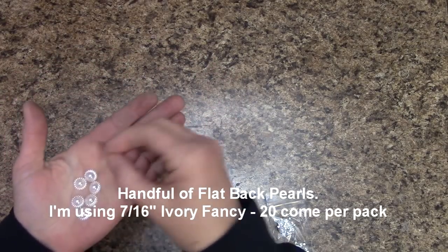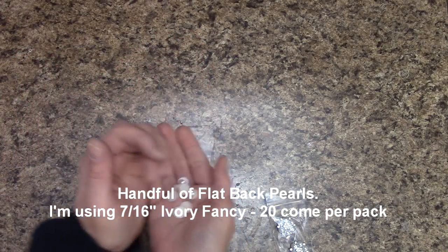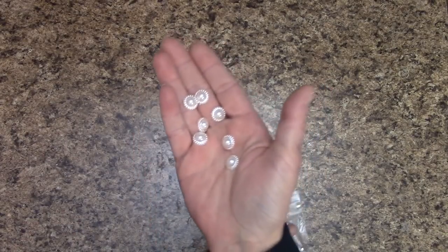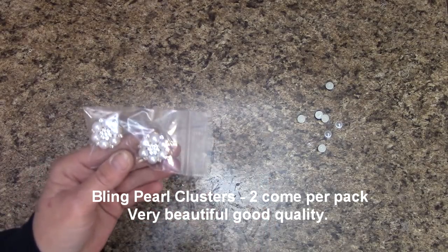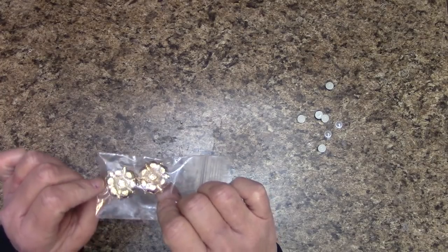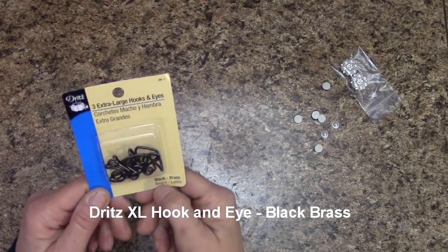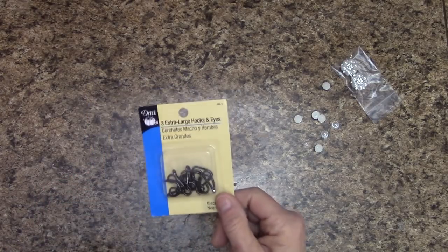Flatback Pearls — I will be using them. These are about seven-sixteenths of an inch wide, Ivory Fancy, and just one pack will do. If you have a handful at your house already, use what you have to save some money. I'm also going to be using a two-pack of pearl rhinestone clusters — we'll just need one, and it's to cover our Dritz closure. I am going to be using the Dritz Extra Large Hook and Eye in black brass — there are three pairs, so we only need one pair.